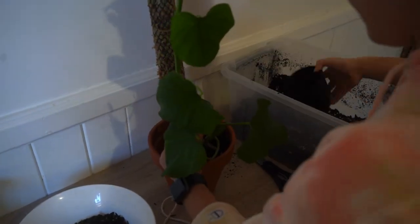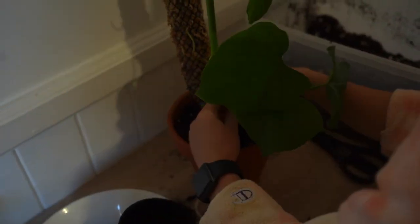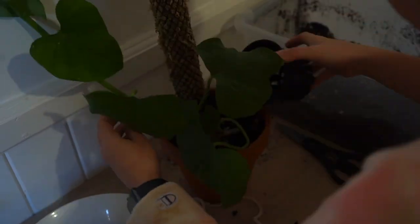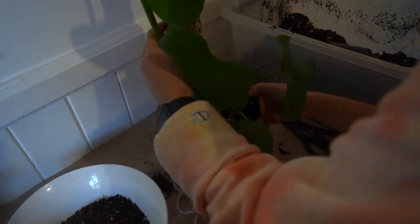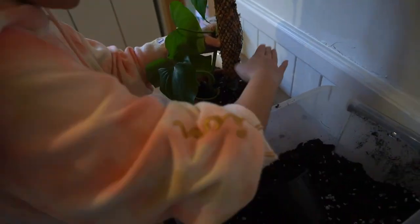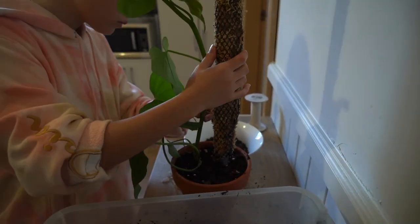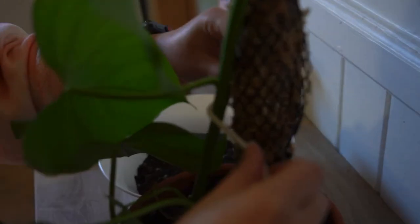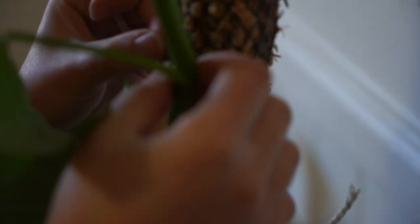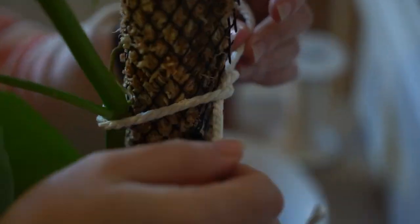And here is me potting it into the pot. This plant was well overdue for a moss pole so I hope it really enjoys it. It already has some aerial roots poking out, so I tried to tuck them into the pole a little bit, and I tied it with the macrame cord again to help secure it, and that's pretty much it.